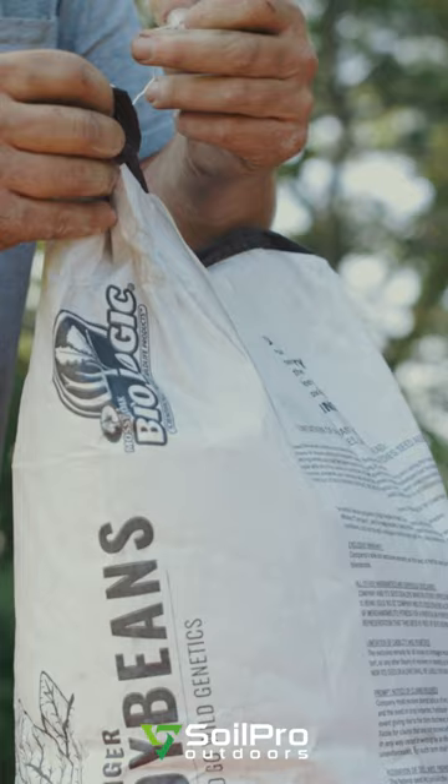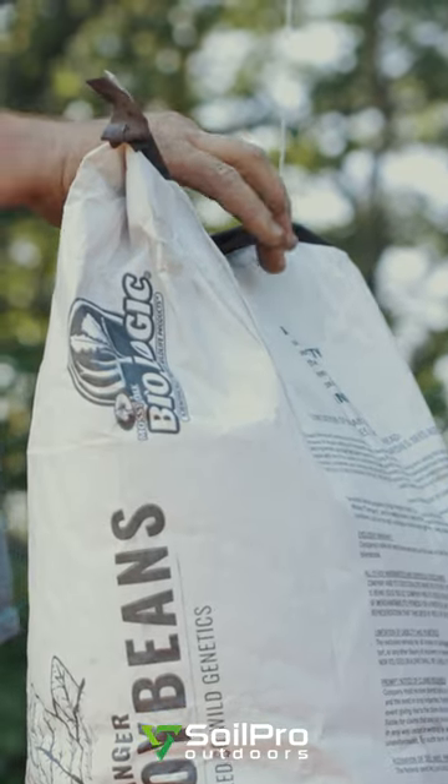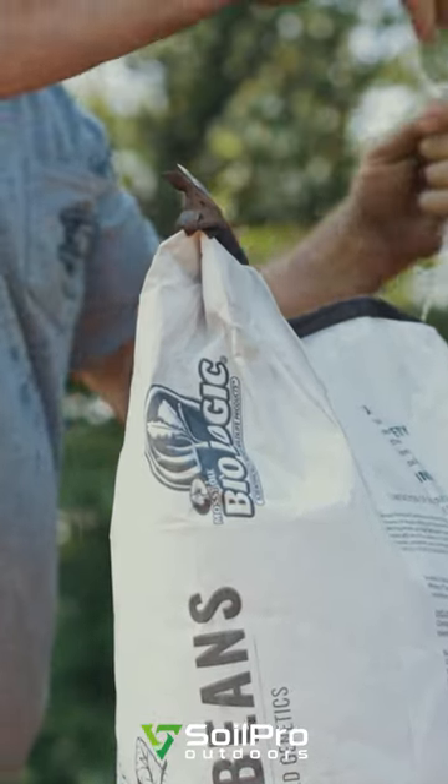What I ultimately look for — you can go online and see in your given area. You can look up basically what the soil temperature is on average on a yearly basis in accordance to timing and when you should plant.